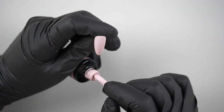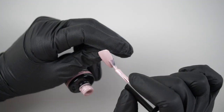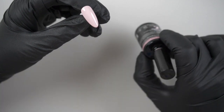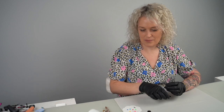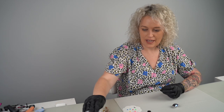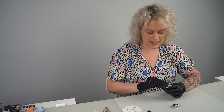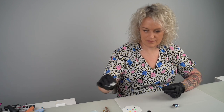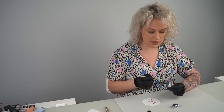Now I'm going to do a second coat of this pink colour and pop it into cure for 60 seconds. Now we've got our base of colour, I'm going to wipe it with my green cleaner to get rid of the sticky layer. Then I'm going to use the white gel paint and my artiste brush.